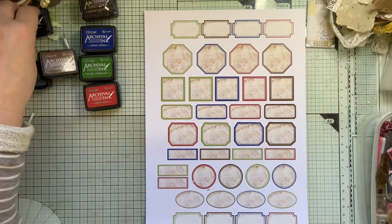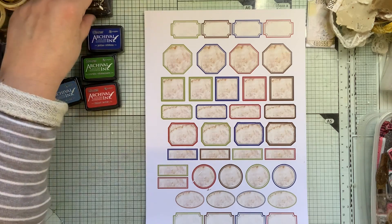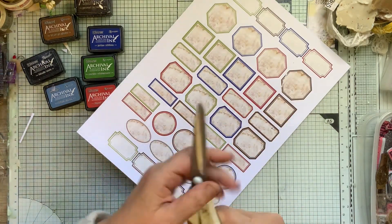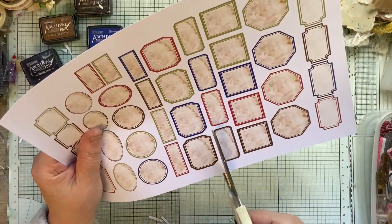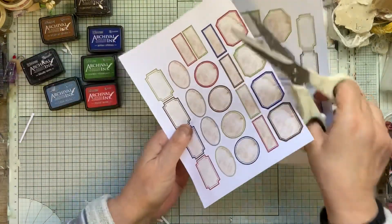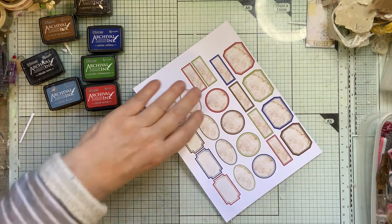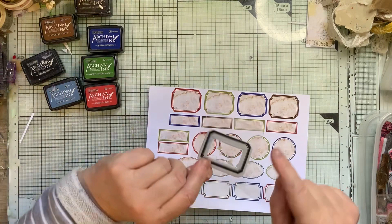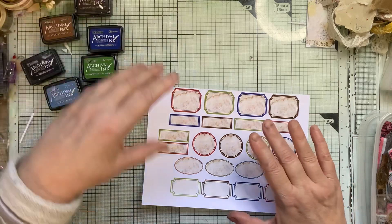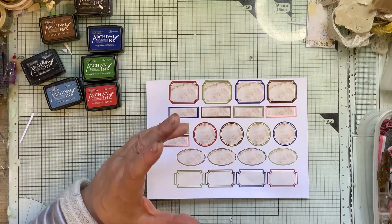I've got Faded Jeans here, Black Soot, Vintage Photo, and Grand Espresso. I think I'm going to do them in half actually — I think it would be easier to manage and easier for you to see. Because a lot of people haven't got those frame stamps. I've got the Tim Holtz ones plus I have got my own ones anyway. Miley Designs has done something similar — I'm sure she did — well, I'll link her video.